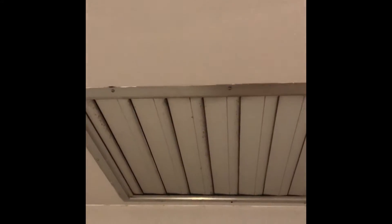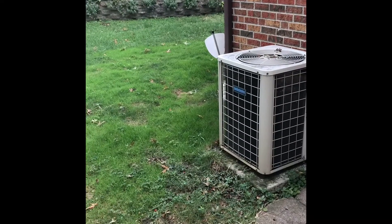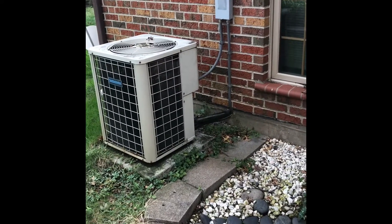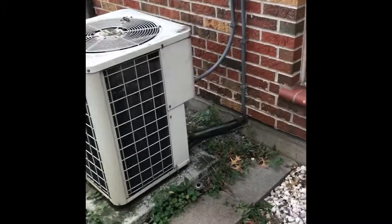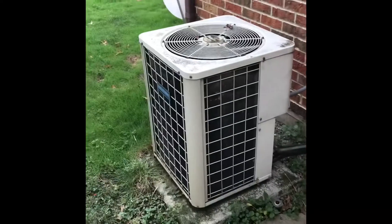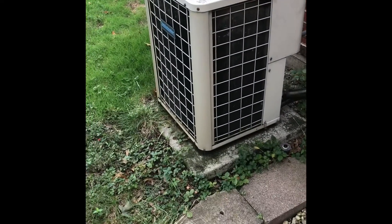Alright guys, here's the outdoor condenser over here at Pershing Drive. We'll be removing this unit and reusing the existing refrigerant lines. We're going to bring about two to three feet of insulation for the suction line, and a new disconnect mounted onto the wall with a new electrical whip going into the unit.